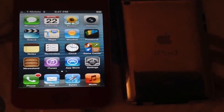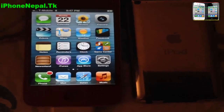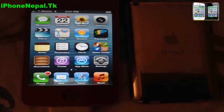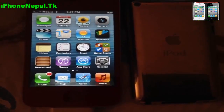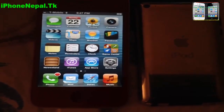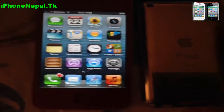Hey, what's up guys, this is iPhone iPod. Today I'm going to show you how to set up your hotspot from your iPhone to other devices. It works on any device like iPhone or iPod.